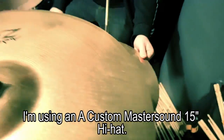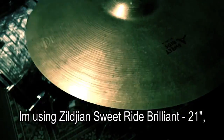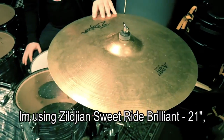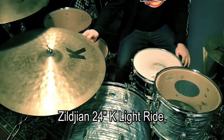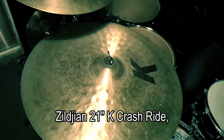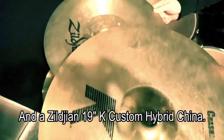Kjører A-Custom Master Sound 15-toms Hayat. Tore Cash here. Kjører Sweet Ride Brilliant, som Flash 21. 24K Light Ride. En 21K Crash Ride, brilliant. It's also a 19-toms set.